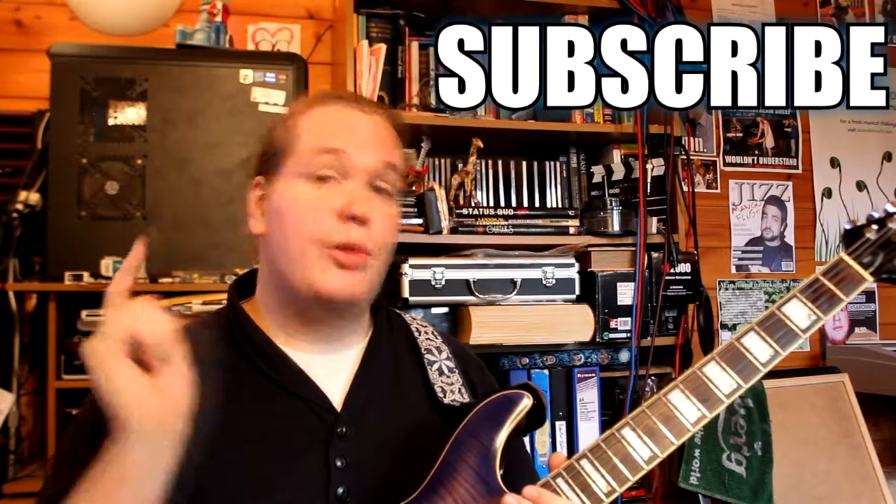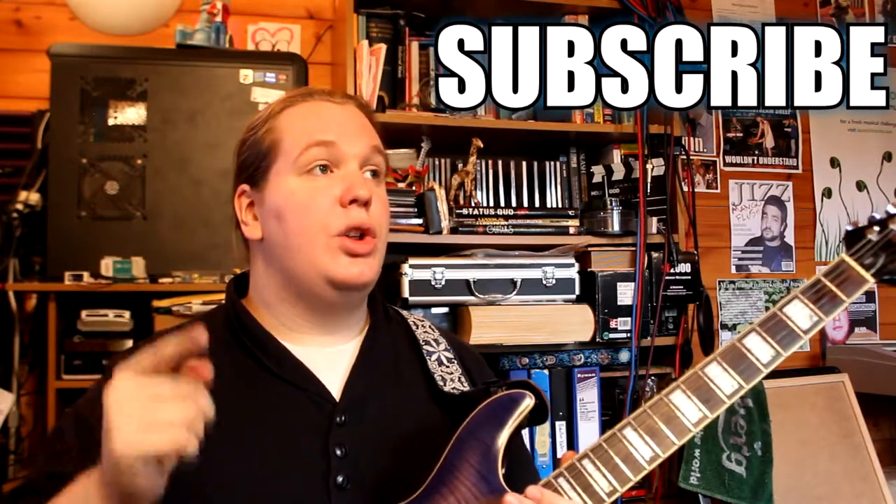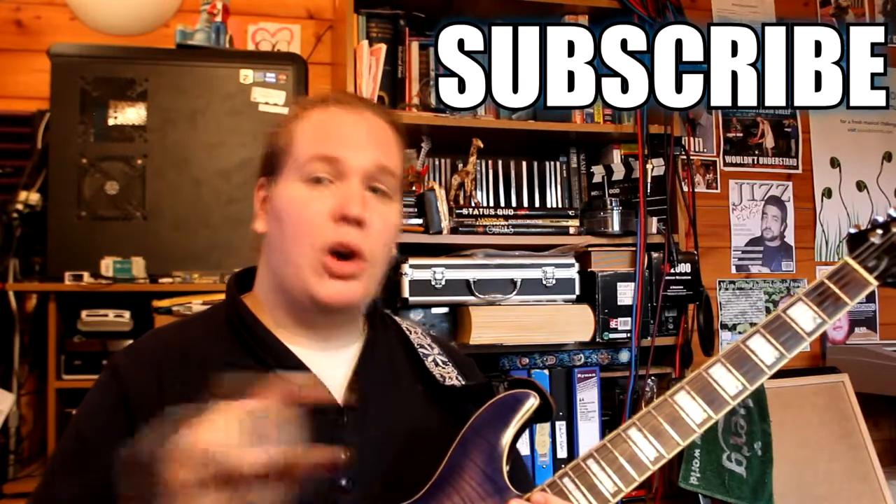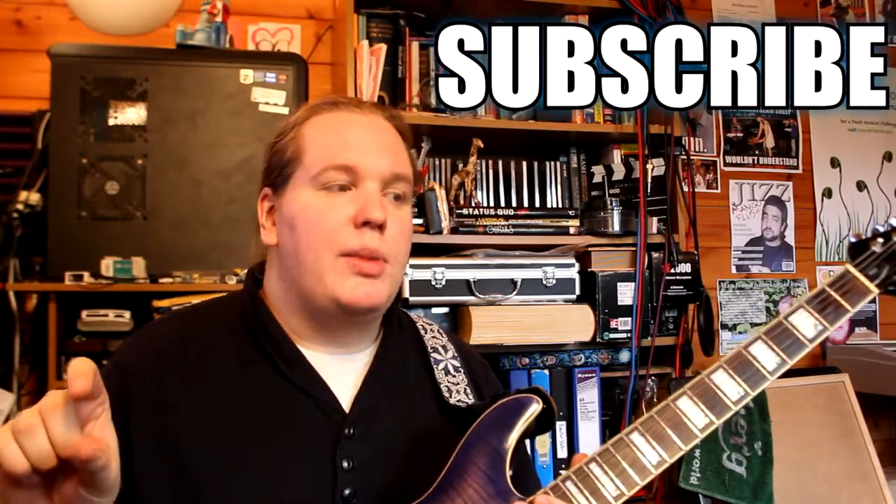I hope you enjoyed this lesson. Go and check out the links below for tablature, chord charts, and maybe backing tracks. You should subscribe for more videos, like this video, share it with your friends, and leave a comment. I'll see you next time.